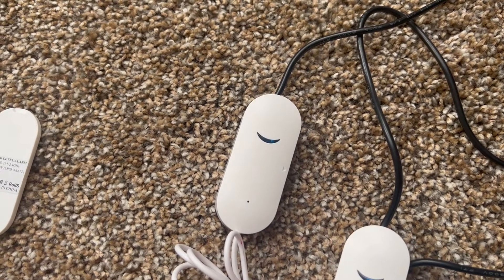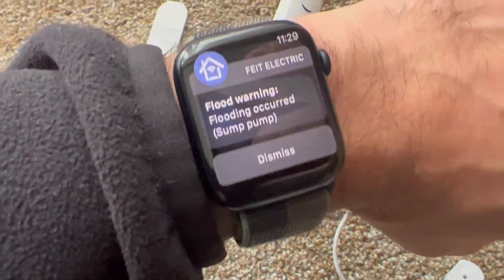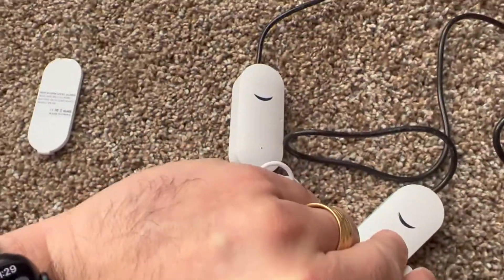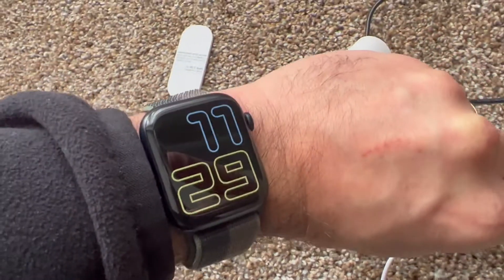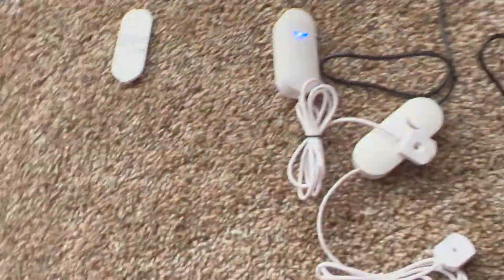I'm getting a message on my phone at this very same time, and on my watch as well. I can see the notification — flood warning, sump pump — just from touching those two probes. If I do it again, it shows the blue light and another notification comes through.